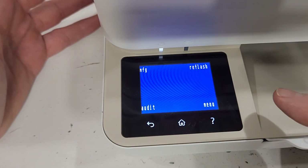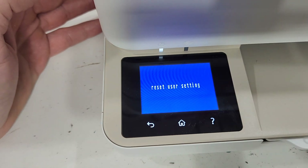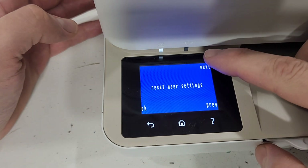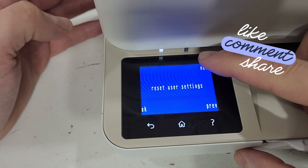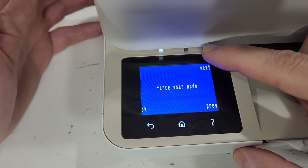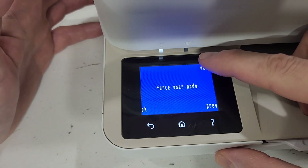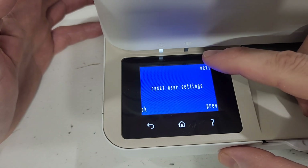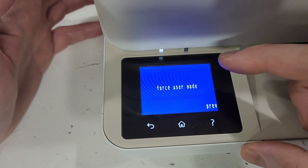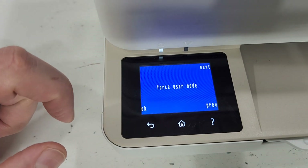Let me first show you how to reset it and then we'll explore this menu a little bit more. Press menu, then hit next — this is next right here, this is previous. Keep hitting next, next, next. You can see all the different reset options. 'Force User Mode' is kind of similar to a semi-full reset. Press that and you'll need to press OK or Force User Mode.